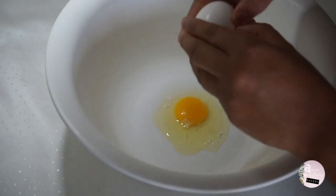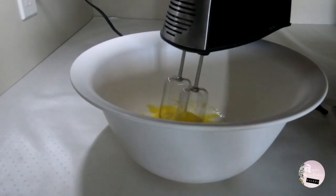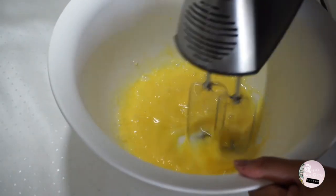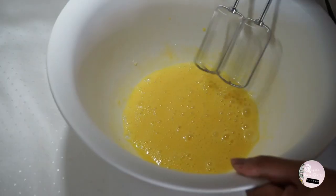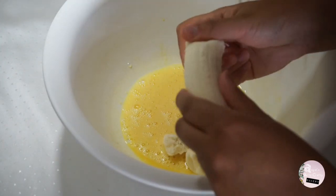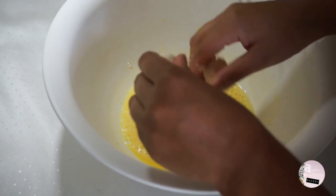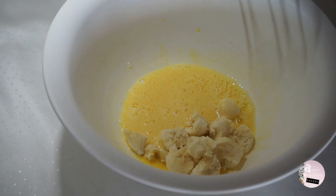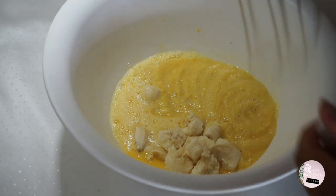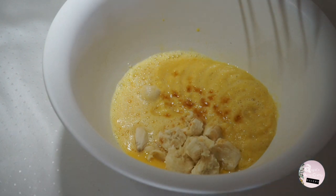Put the pineapple aside and in a big bowl, add 2 eggs and whip them together. Chop a banana and add half of your pineapple puree. Add a couple of drops of vanilla extract and mix the ingredients together.